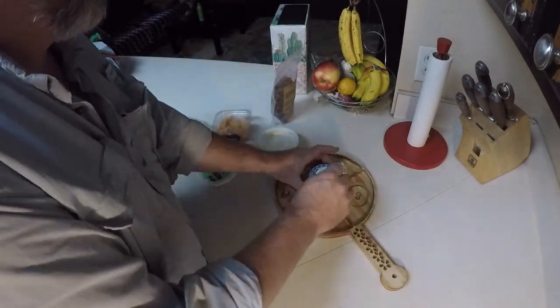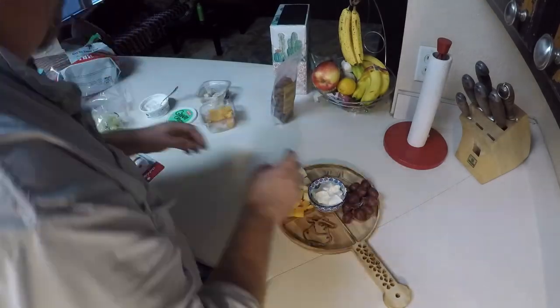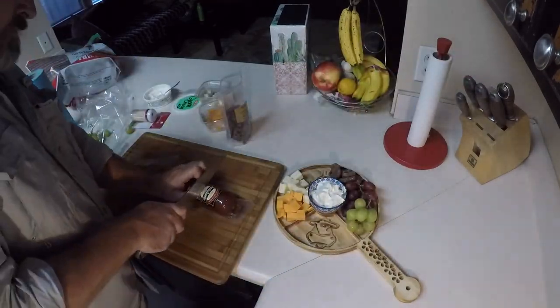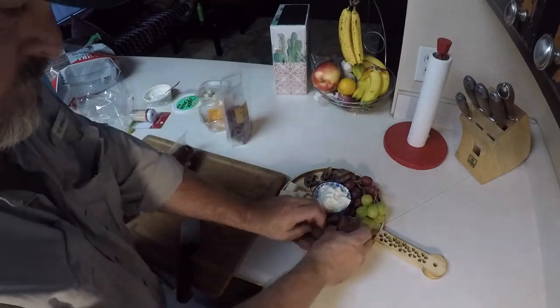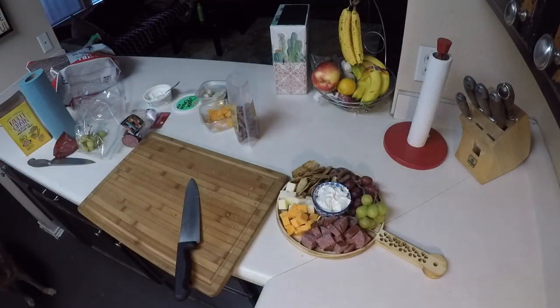The nice part about a charcuterie board or a cheese board is it's up to what you have. You can put walnuts or crackers. I'm using a sharp cheddar here and an aged gouda, chocolate covered pretzels, two kinds of grapes, a beef summer sausage and crackers. And I'll tell you what — this didn't last long in the house. This whole tray went really fast.